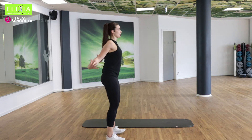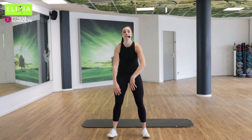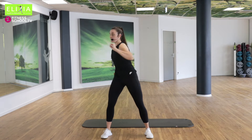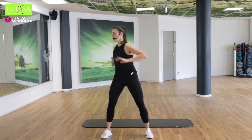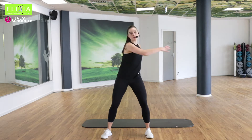Viermal noch. Vier, drei, zwei. Okay, die Arme links und rechts. Die Hüfte ist stabil — sie bleibt in der Mitte.